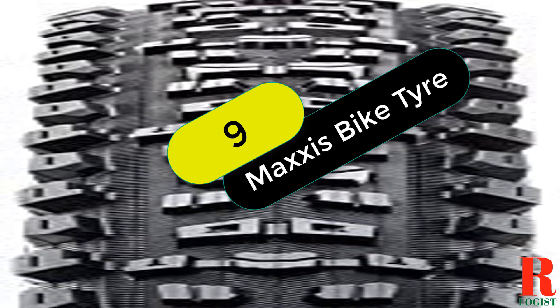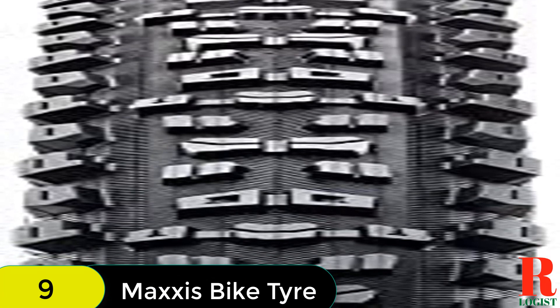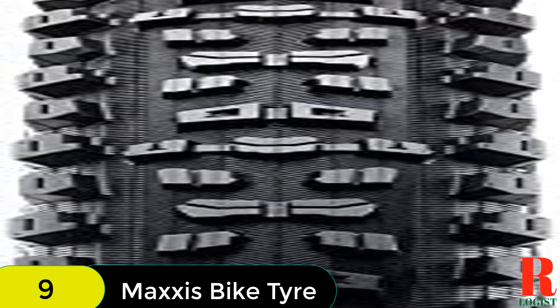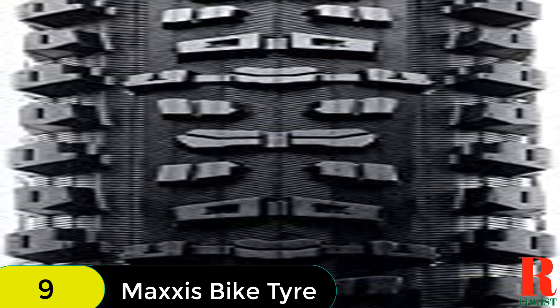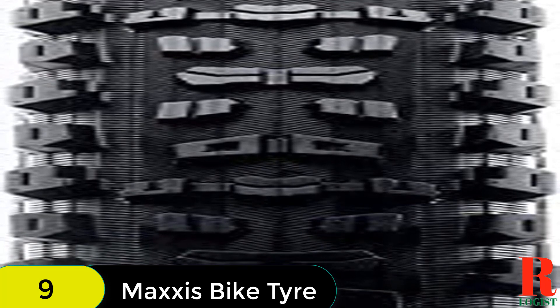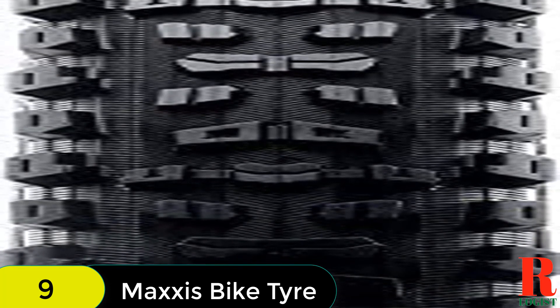At number 9 on our list, we have the Maxxis Aggressor Dual Compound Tubeless Ready Enduro. The Maxxis Aggressor is a high-performance mountain bike tire that excels on everything from loose cross-country race courses to heavy all-mountain riding. The tire features advanced knob shaping for extra gripping edges and reinforced side knobs for enhanced stability when cornering at speed. It is also tubeless ready, meaning it can be used with or without an inner tube.